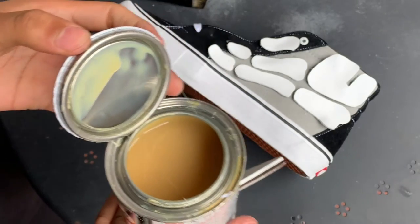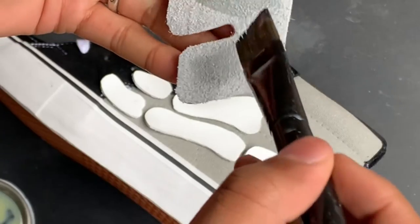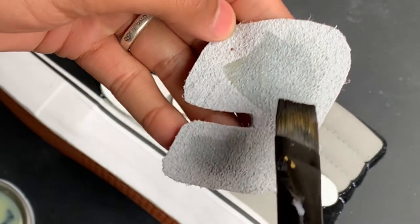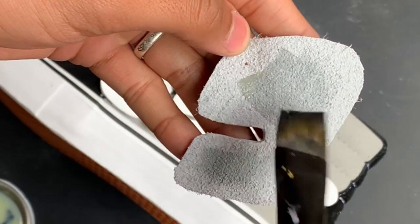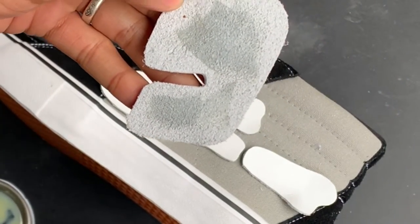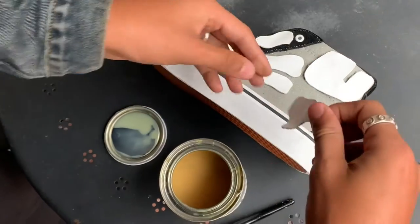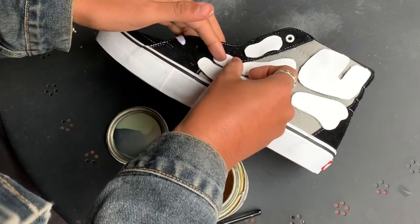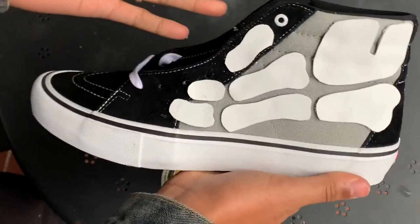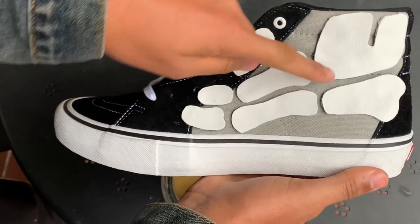I make sure I do this step outside because this stuff smells really bad. Make sure when you're gluing that you're leaving the edge not glued, so you can make sure that your stitches aren't going through hard rubber cement when you're sewing them down. Once we're done gluing all of them down, we're going to take it to the machine and stitch along each part.